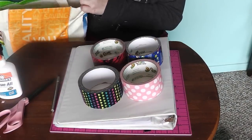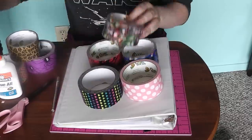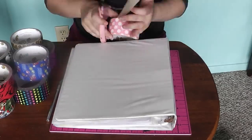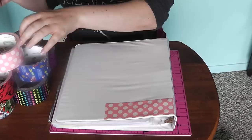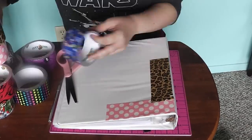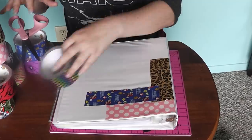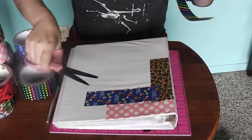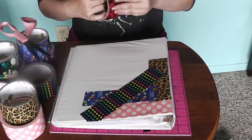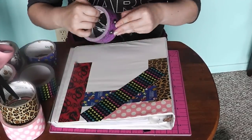The first technique I want to show you I like to call the duct tape addict. This is for a person who already owns lots of duct tape, probably one roll of several different patterns that you like. All you have to do is cut random length strips of duct tape — I like to vary them between 2 to 6 inches — and place them randomly on your binder. I start at the upper corner and work my way down.